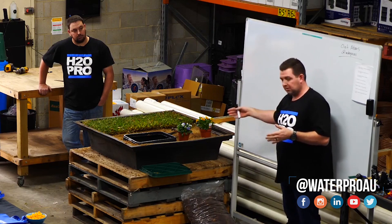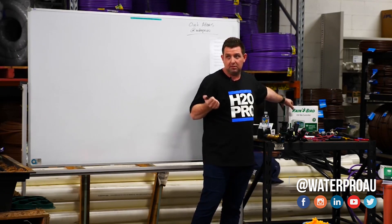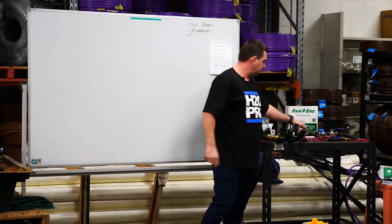The other side of that is to have an automatic system. An automatic system can comprise of an irrigation controller which is wall-mounted — 240 volt down to 24 volt. So you'll plug that into your wall and then run irrigation cable out to your valves.